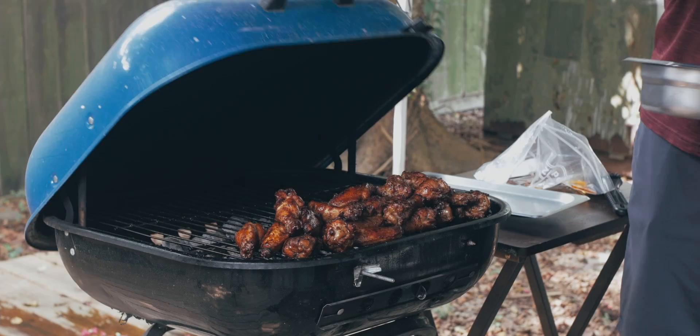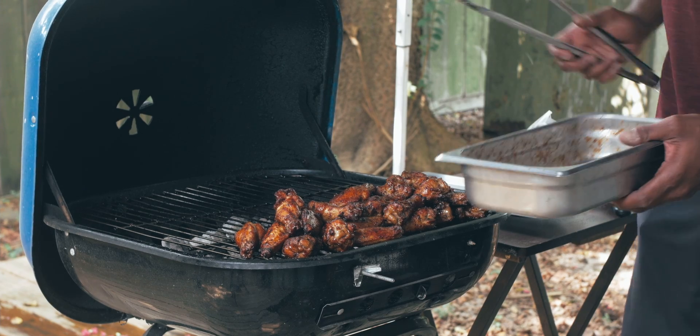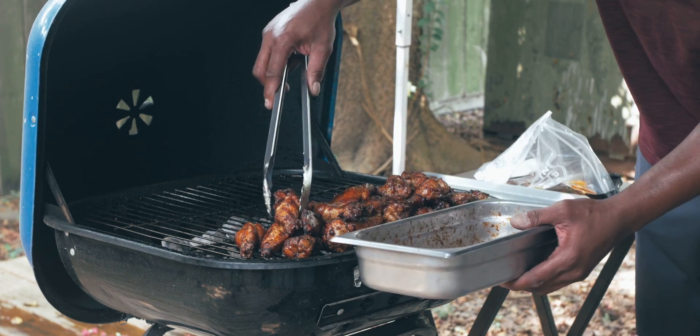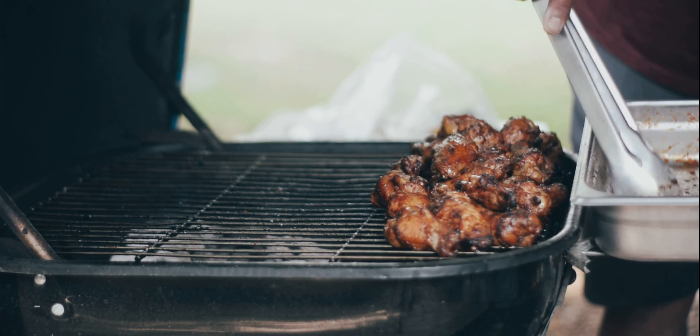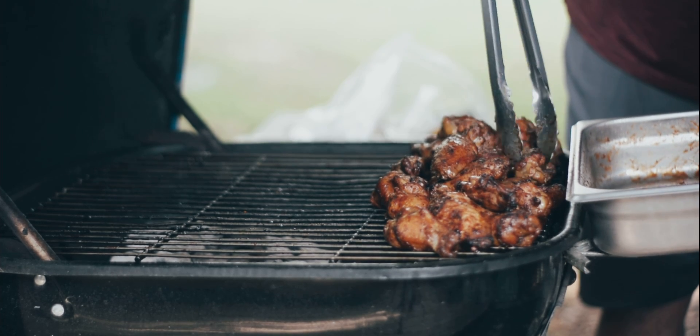After about 10 minutes, we take the party wings back off and put them inside the oven on a low temperature using a technique called pressure cooking — not the pressure cooker, but a technique called pressure cooking.